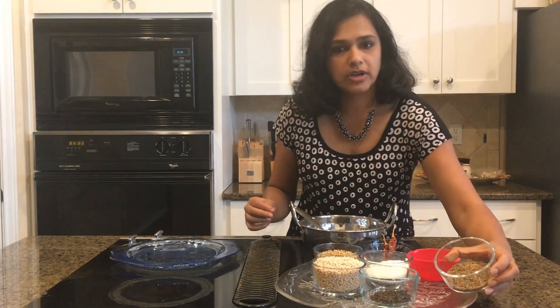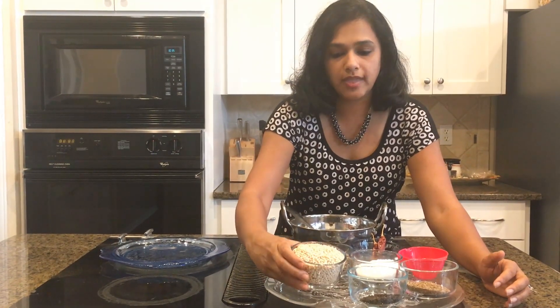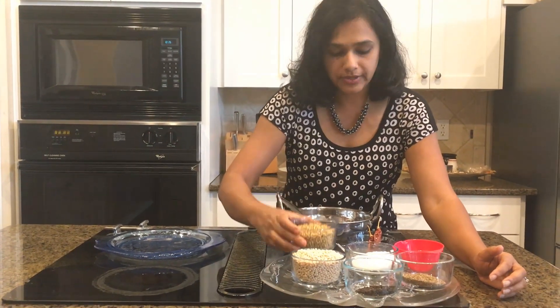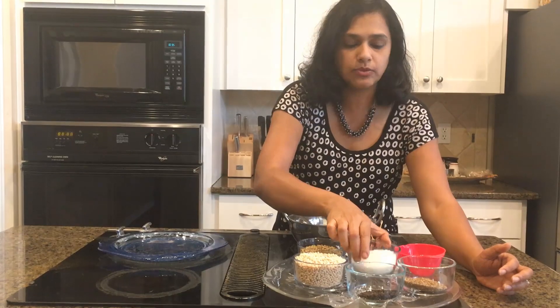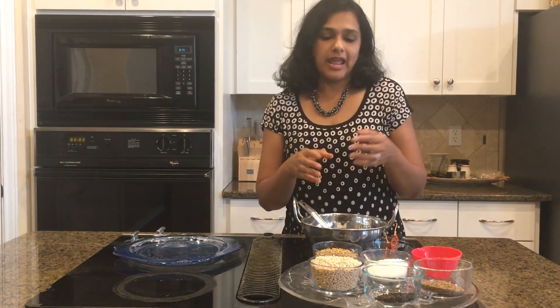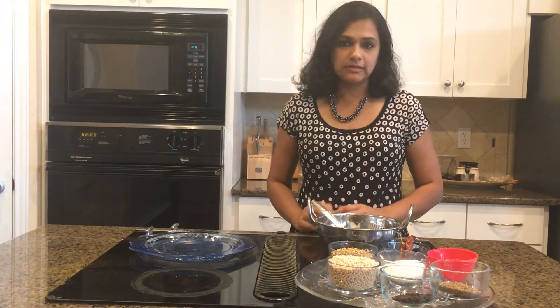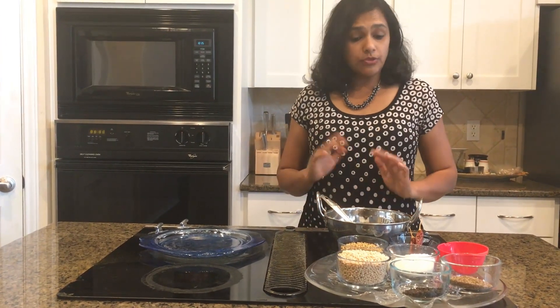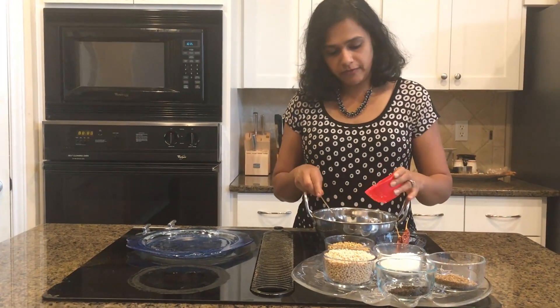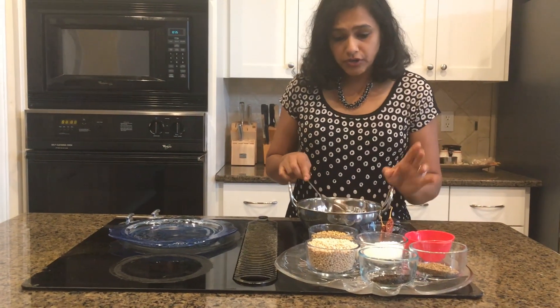The next ingredients are cumin seeds, peppercorns, urad dal, coriander seeds, chilies, and the last one is coconut powder. If you have a dry coconut you can always cut it and add it to the recipe as well, but I wanted to make this very simple and easy, so I am just using shredded coconut from the store with no sulfites — that's one thing to watch out for. We are going to add just a teaspoon of sesame oil.